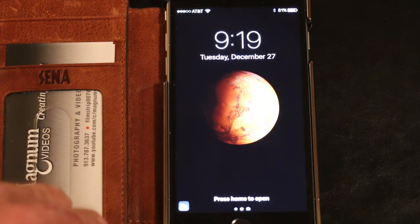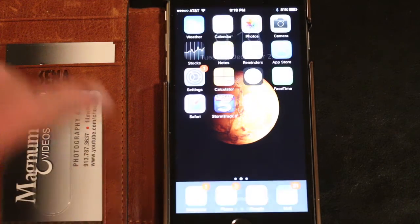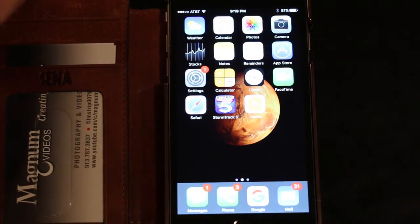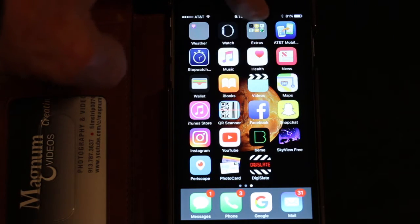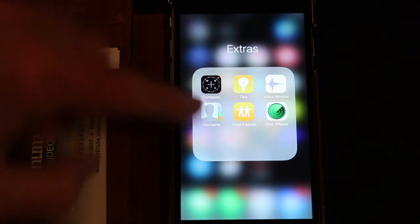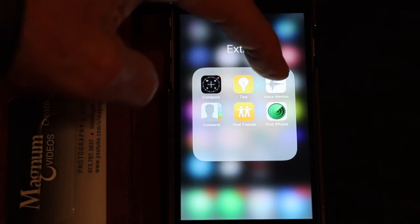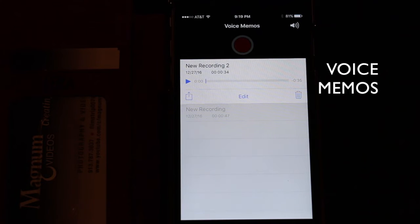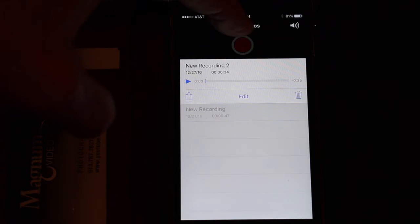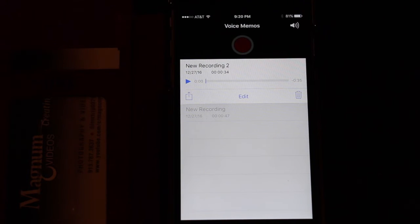We're going to get this set up before we get our video scene set up. We need to go to the Extras icon on your phone. In the Extras, you have something called Video Memos. We get that set up, and the only thing we have to do — there are no adjustments. All we have to do is hit the red dot up at the top, and that starts the recording. So we're going to get this ready and set up our video scene and do a little shooting and see how it comes out.